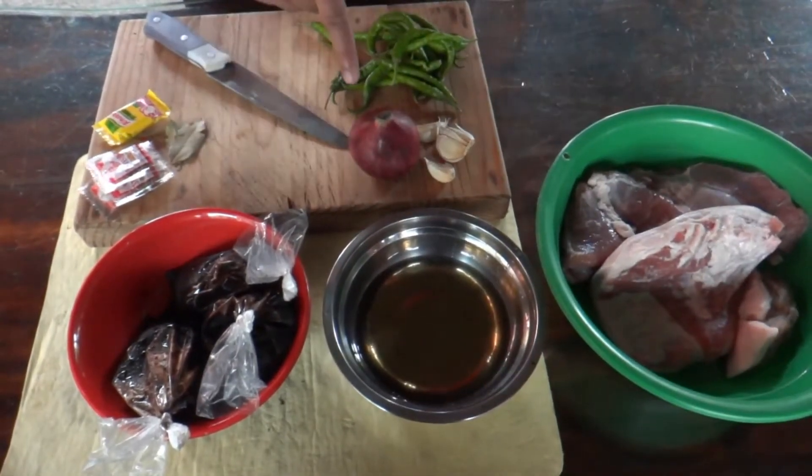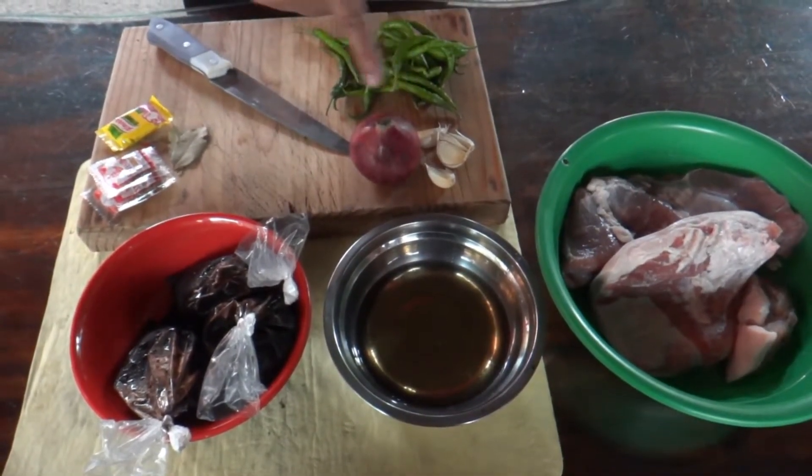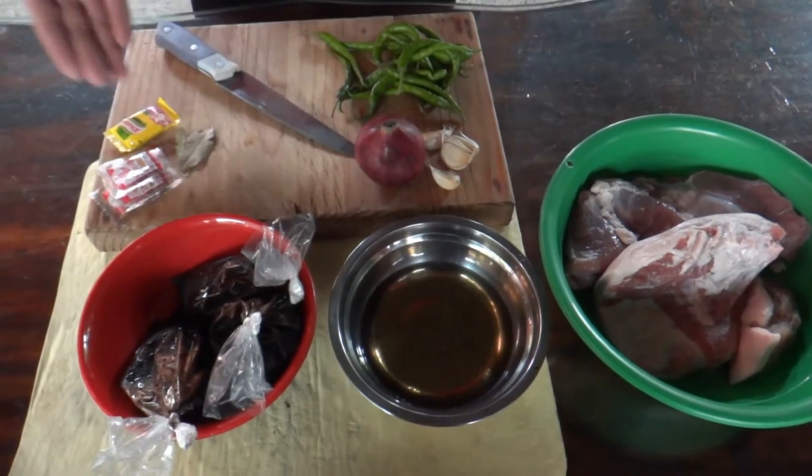This video is brought to you by the... So let's go.